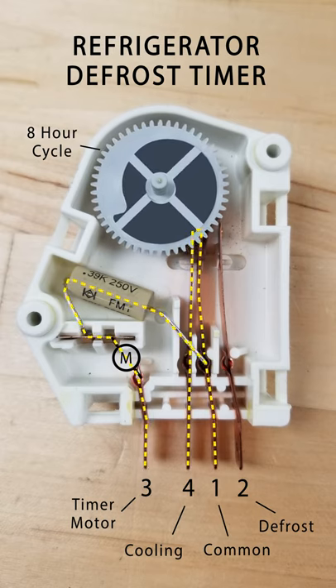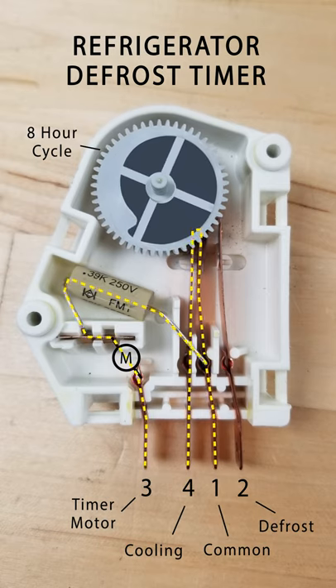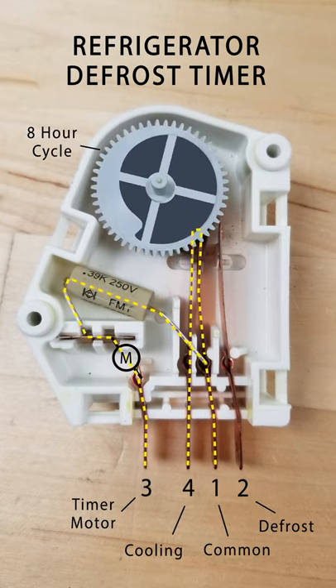There are four terminals, each with a number. Terminal 1 is the common terminal. Terminal 3 is for the timer motor.